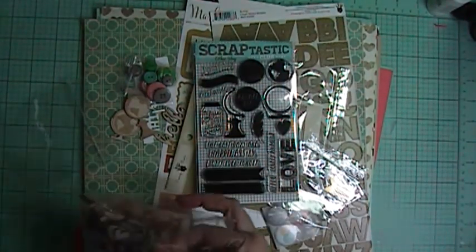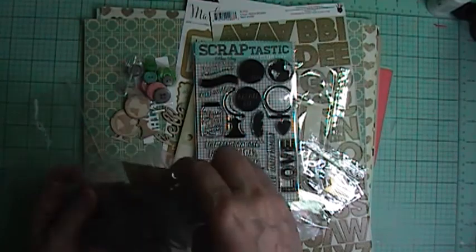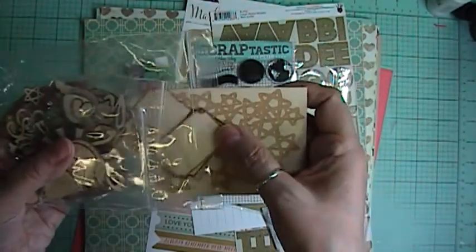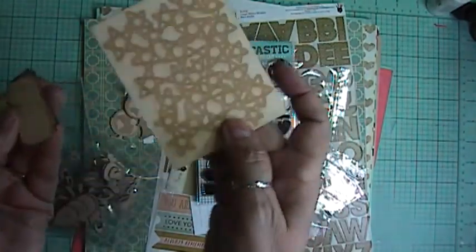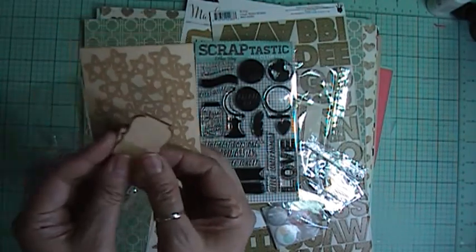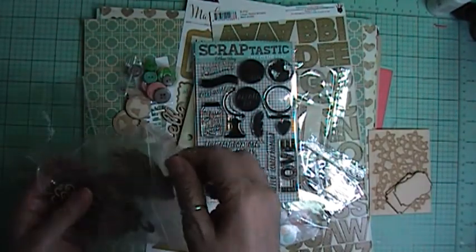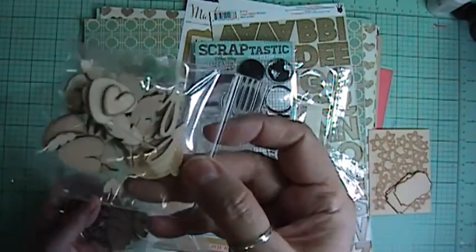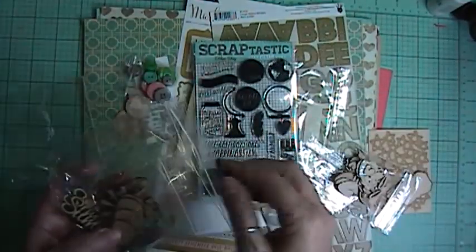I got the extra wood veneer package — this would be from the This Life Noted kit. So you got a card, some labels, and then it's the same feathers and hearts and hello. You just get a whole lot more, which I don't mind whatsoever.